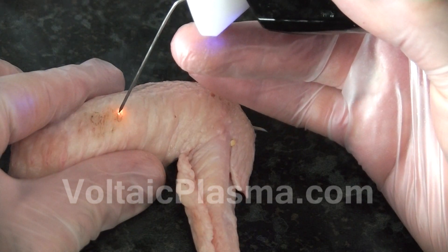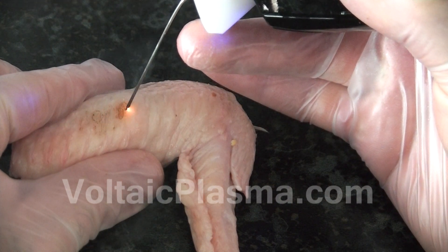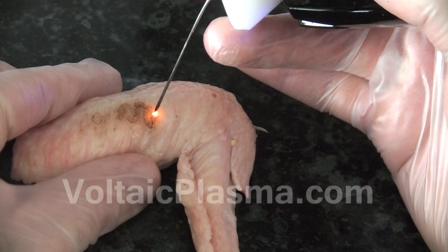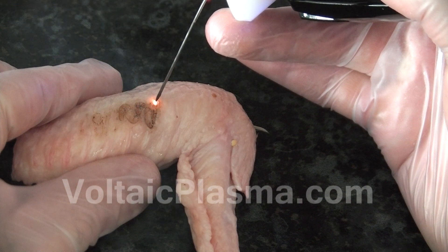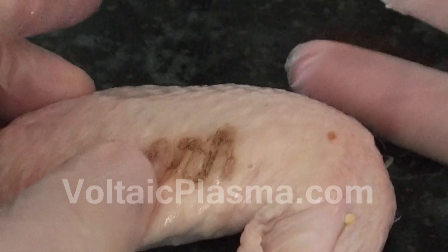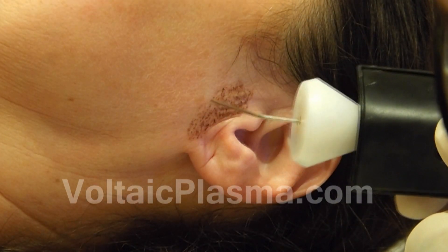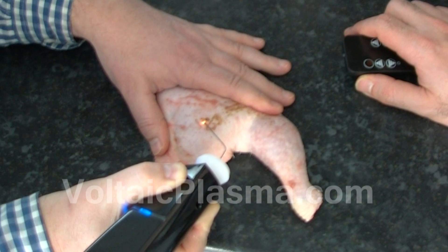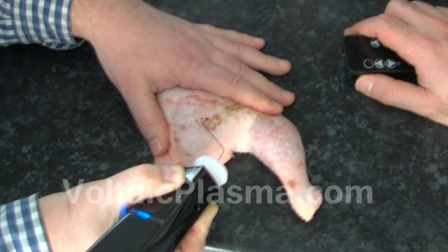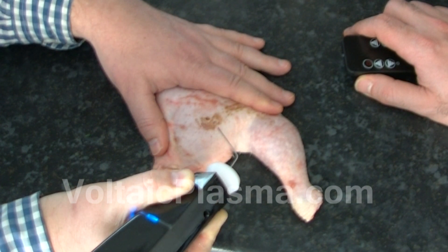In this last exercise, you will see that by increasing or decreasing the speed of the sweeping movement, the carbonization effects vary even if the power setting of the equipment remains unchanged. The higher your sweeping speed, the more superficial the carbonization effects, whereas as the sweeping speed decreases, the carbonization effects penetrate deeper into the skin or meat surface. Practice the spray mode on your own using all the different power levels and spend some time practicing and drawing whatever you wish on the meat.